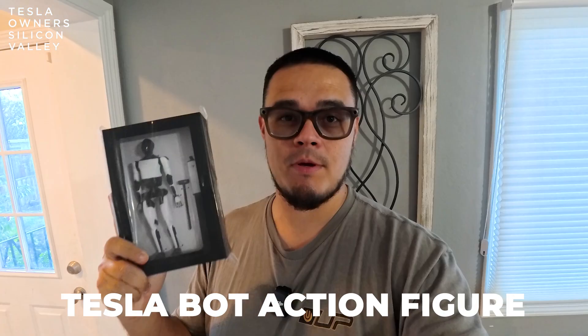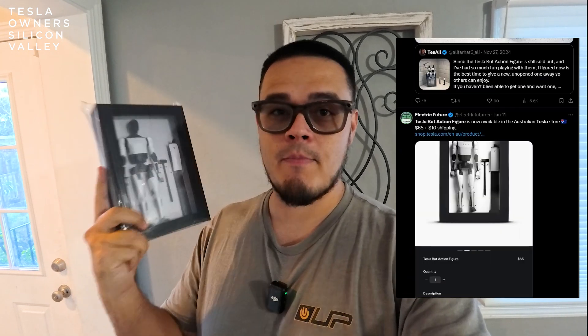Welcome everyone back to the channel. Thank you for tuning in. It's better late than never — we have an unboxing of the Tesla Bot action figure. This thing has been rolling around on X and Twitter with a lot of people posting about it and photos of it. So we're going to unbox this and see what the hype is all about.